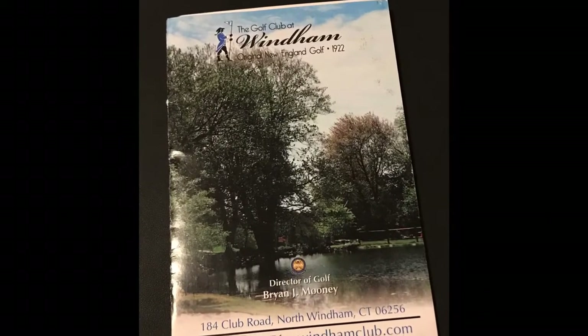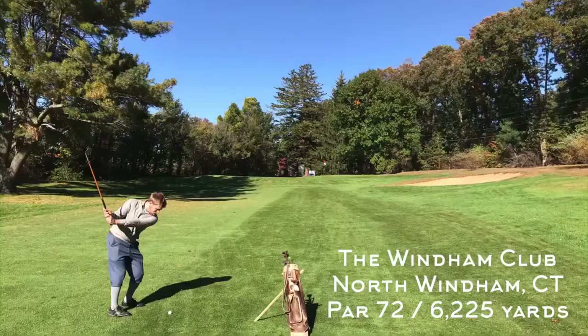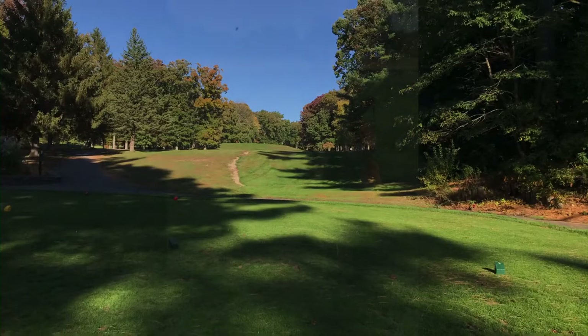Welcome to another Hickory Hacker course vlog. Today I'm playing what I've considered to be my home course here in Connecticut. This is Wyndham Club, North Wyndham, Connecticut. It's an old course with a lot of trees, but it's fun with hickories.